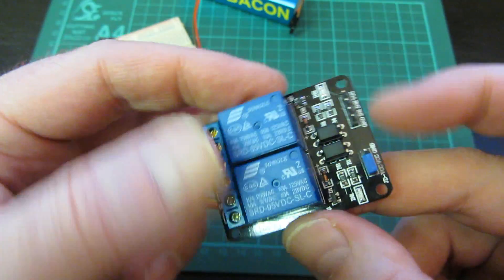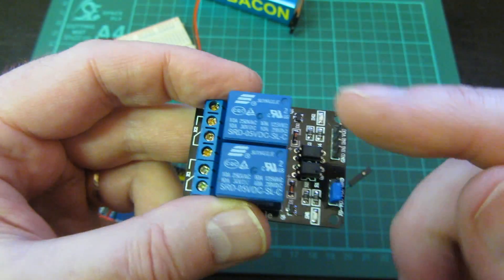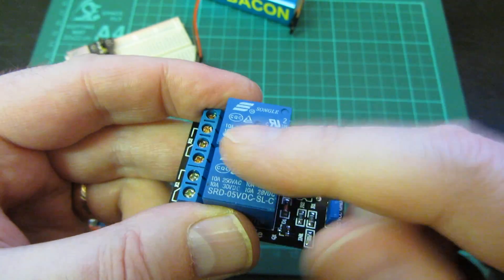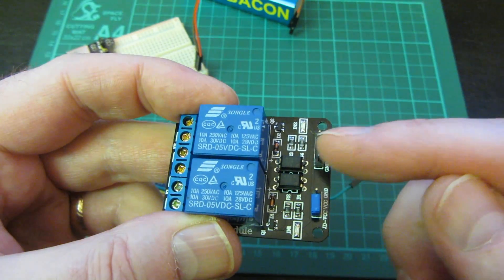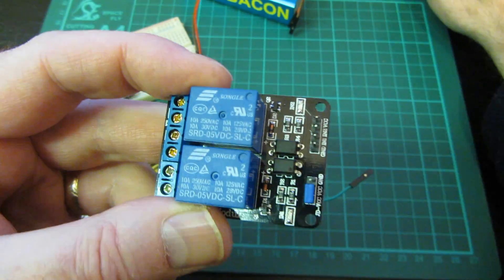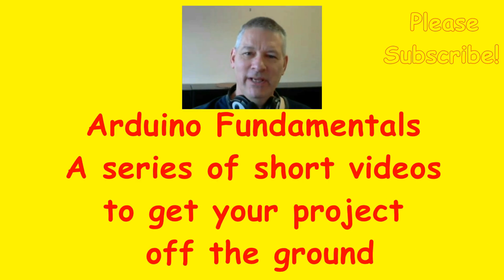Who would have thought a simple relay board could contain so many gotchas, as well as the advantages of protecting your Arduino? Remember there are built-in protection diodes, so you don't need to worry about back-EMF. All you need to do is connect your Arduino to the LED side — easy. Thanks for watching. I hope you're finding these videos useful and interesting. Leave comments below and click the subscribe button. See you in the next video.